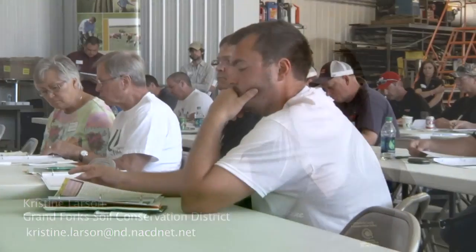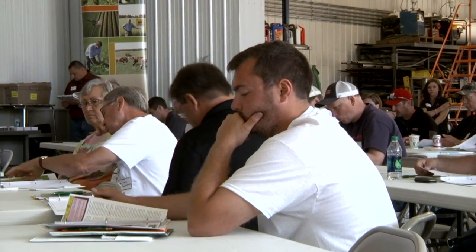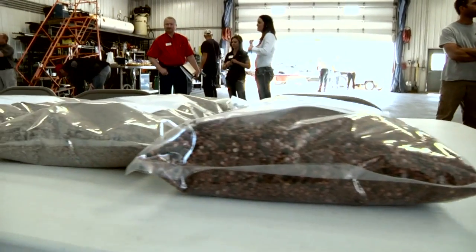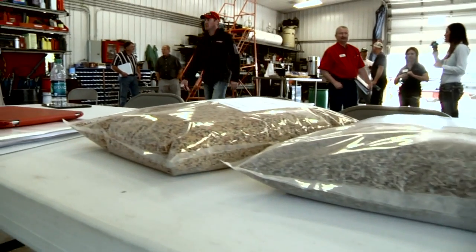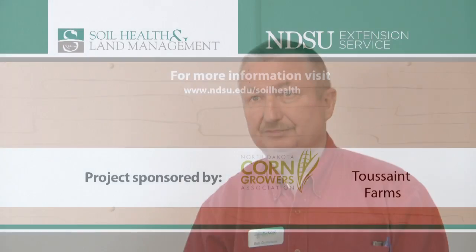Some districts offer technical advice — all of them offer technical advice. Others offer different services, whether that's a no-till drill or seeding mixes. It just depends on your district, and I would recommend anybody go in and talk to them. We want to make something that will work on their ground, and we're here to help them get the right product and the right mix.